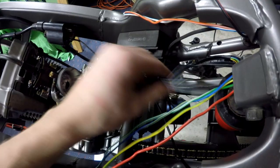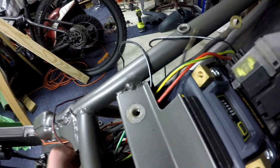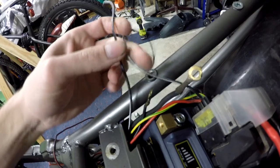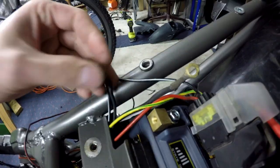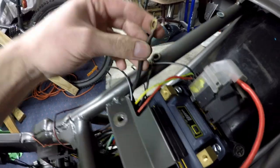The first one we're going to do is the earth. These two we're going to join together, and then this wire is running up here so we're going to splice them all into this earth. This here is the earth strap which goes straight to the motor, and then that goes onto the negative as well — that just earths out the motor.